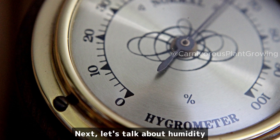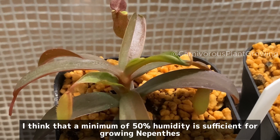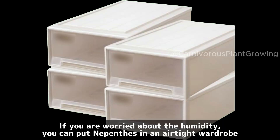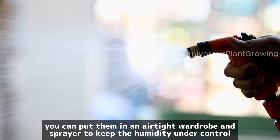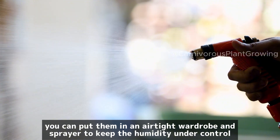Next, let's talk about humidity. In my growing environment, I keep the humidity at 60–70%. I think that a minimum of 50% humidity is sufficient for growing Nepenthes. If you are worried about the humidity, you can put your Nepenthes in an airtight wardrobe and use a sprayer to keep the humidity under control.